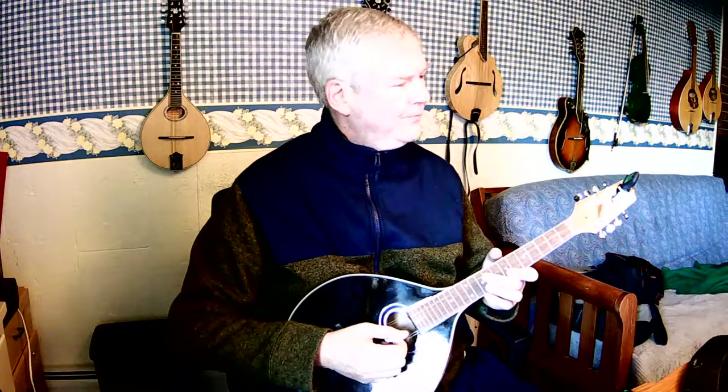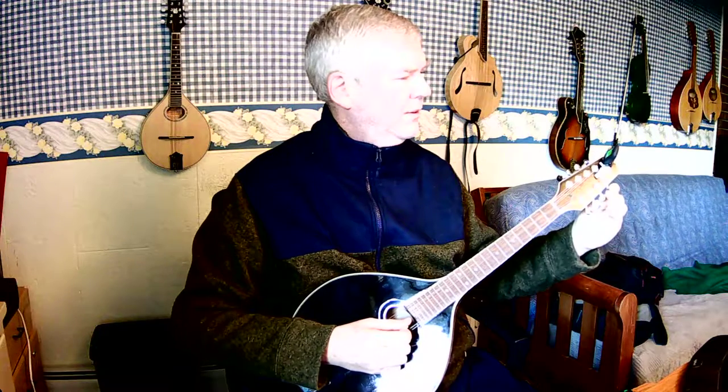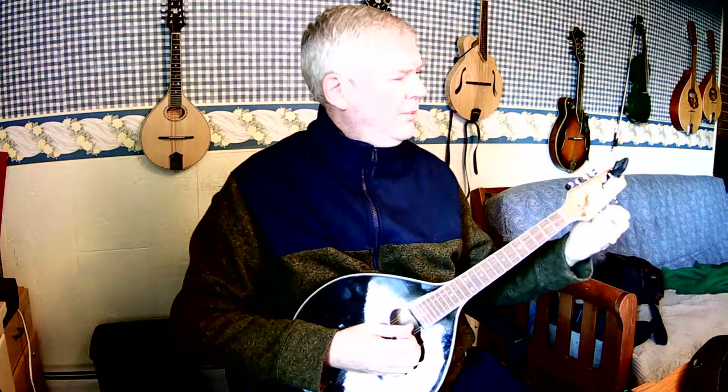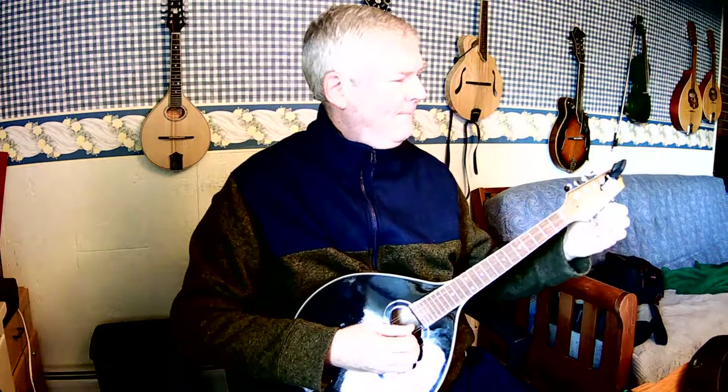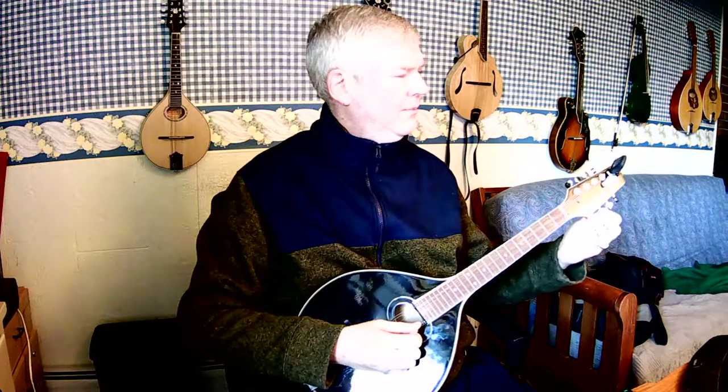So tune the top string, tap it, and then tune the bottom string. Then from there you want to tune the D string — same deal, tap it, and then tune the bottom. And then finally the A string — same deal, tap it, and then tune the bottom.